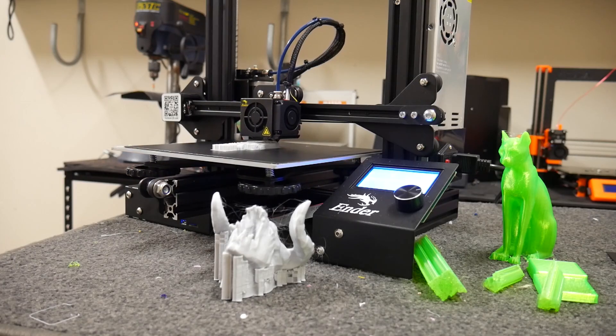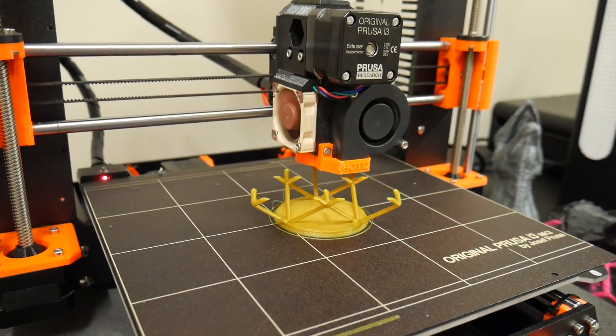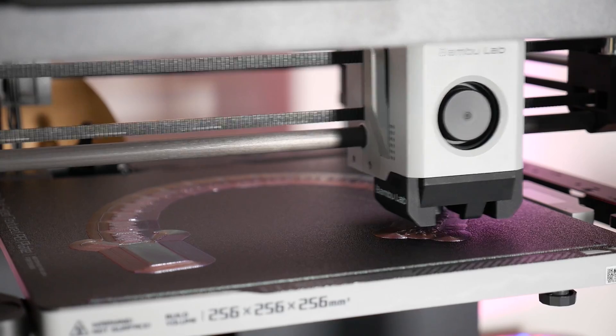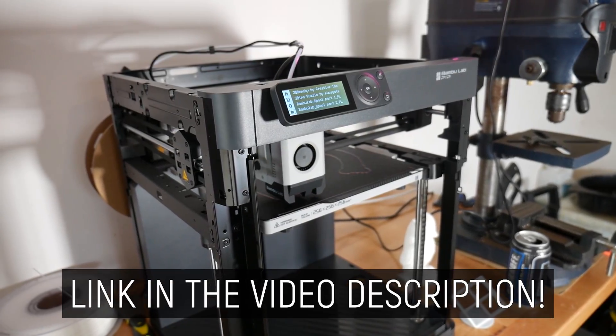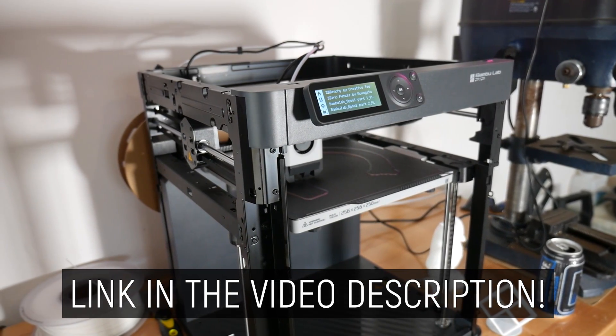But if you have any kind of filament-based 3D printer — be it an Ender 3, Prusa Mark III, or if you've gotten onto the Bambu Lab hype train — then this is the book I wish existed when I got started. So go grab it from the link in the description below to level up your skills today and help support the channel so I can keep bringing you reviews, tutorials and guides in the wonderful world of 3D printing.